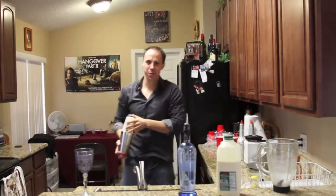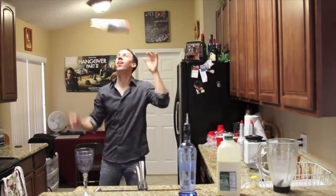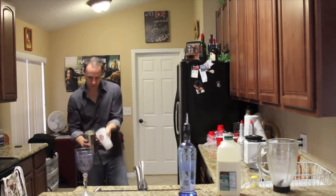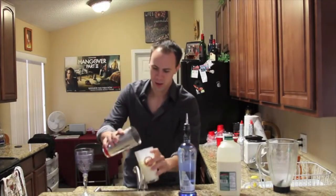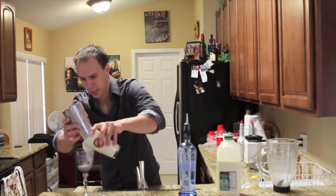It helps when you move your pelvis. And then we'll go ahead and what I like to do is kind of strain it into the glass.